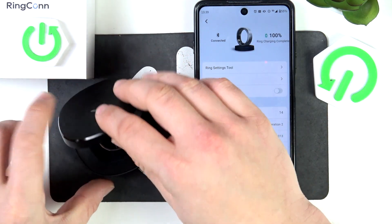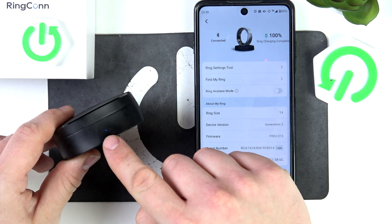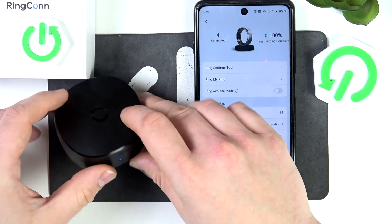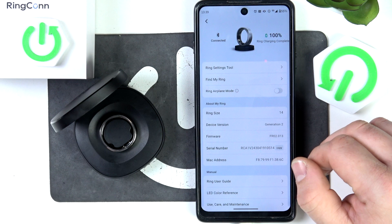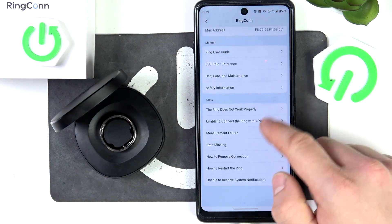Also, place it back in the charging case and make sure that the blue light is pulsing. It means that the ring is turned on and it's charging. Maybe the ring is not charged, so it's not working.